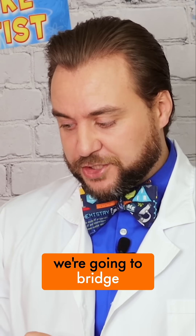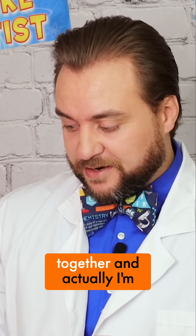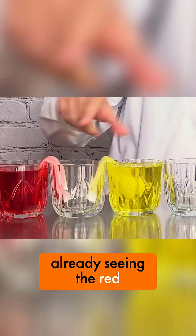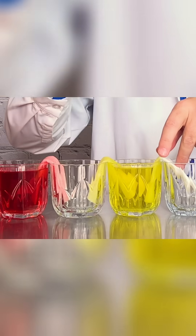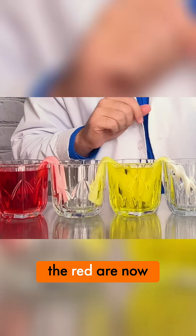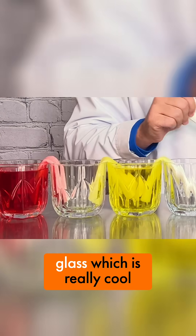We're going to bridge all of our glasses together. I'm already seeing the red is just making its way right through the paper towel. And the yellow and the red are now dripping into the empty glass, which is really cool.